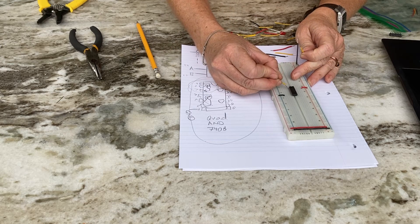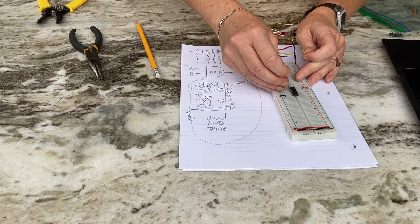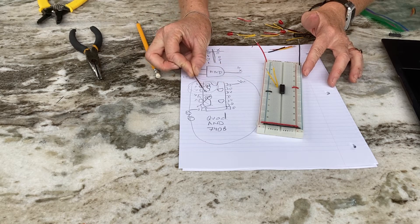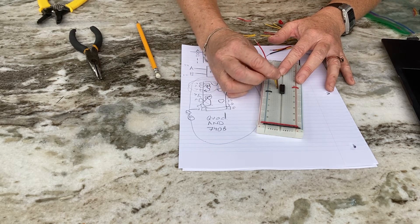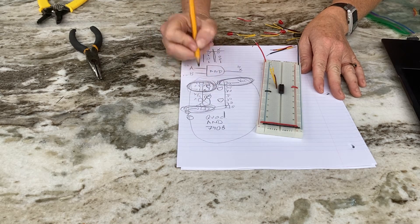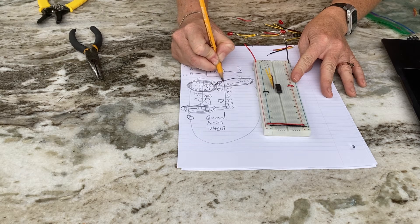I can bring the AND gate input wires to anywhere on this terminal strip — I like to use near the pin. I'm using a different color wire here because it makes things easier to troubleshoot. Now I have pin one, pin two wired as inputs, and pin three is the output representing X. I'm ignoring the other AND gates. To use this chip I needed to supply voltage, ground, and connect input, input, output at pins one, two, three — identified by the divot on the chip matching the diagram.